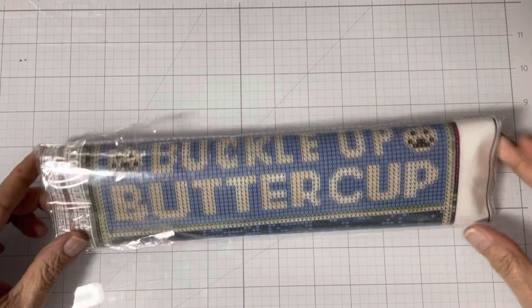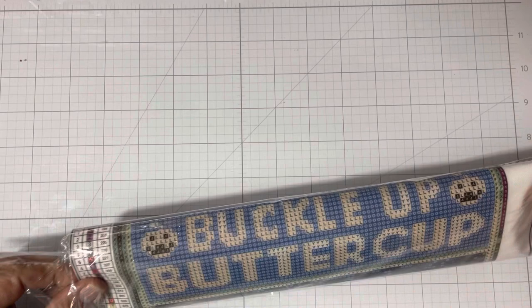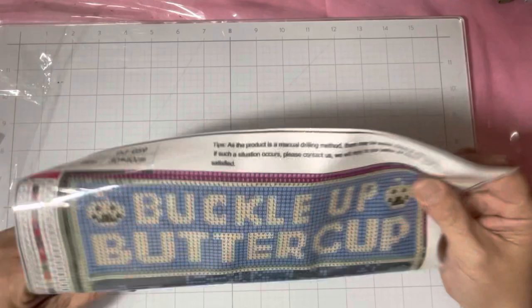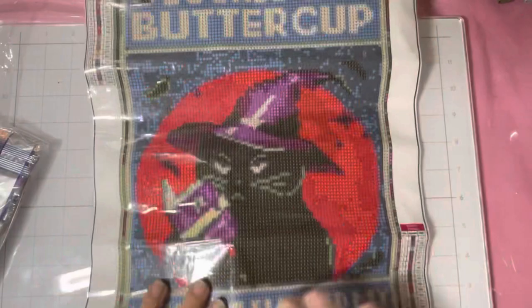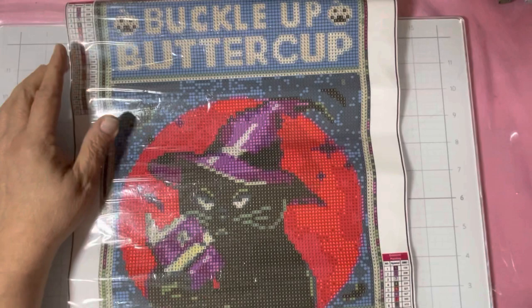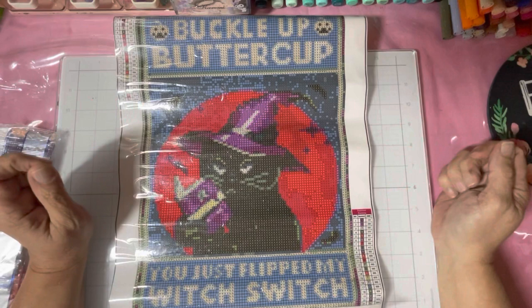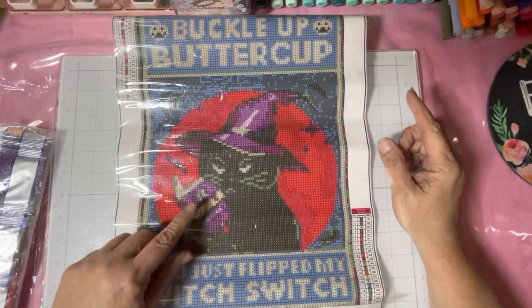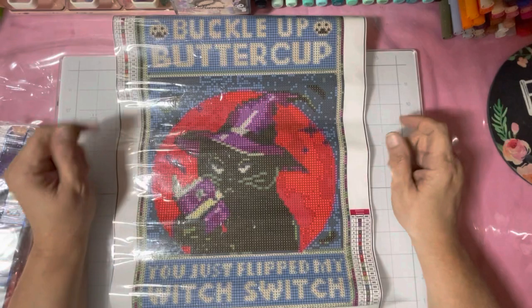The first one I have is a 30 by 40 diamond painting. There's going to be crinkling — I'm forewarning you, can't help it, nature of the beast. So this is a poured glue, which means I can do this and it's not going to hurt the canvas. It's called 'Buckle Up Buttercup, You Just Flipped My Witch Switch.' I'm not exactly sure what that cat is holding — it looks like it might be a lighter, or maybe it's just a book.